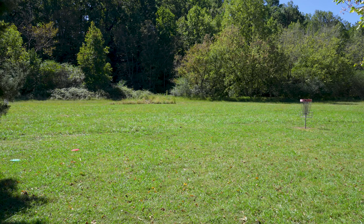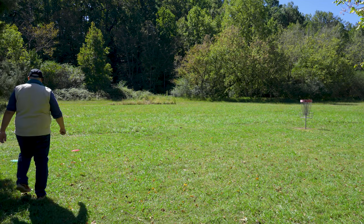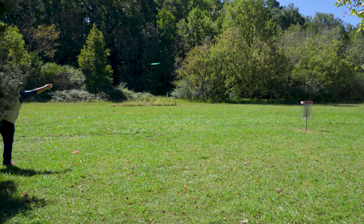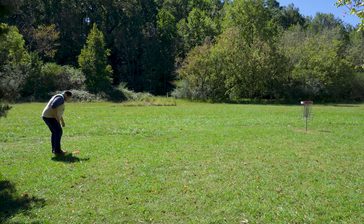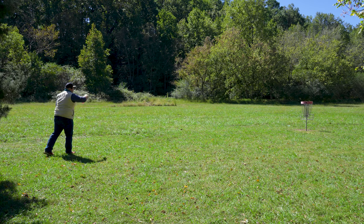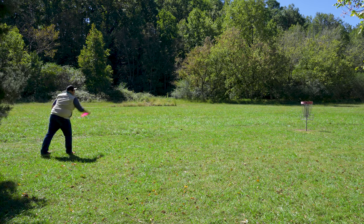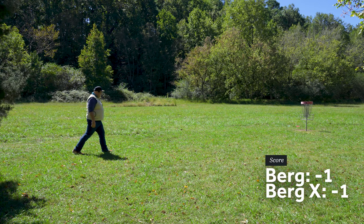You can see here both the Berg X and the Berg right next to each other — maybe two or three feet of difference. Berg X putting first, well outside the circle. Another short left miss. Can the Berg get a stroke here? Same thing, just a hair short again.